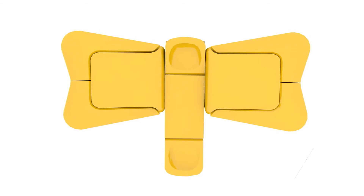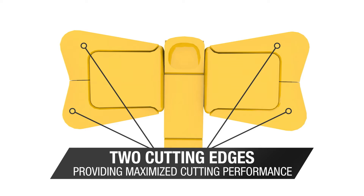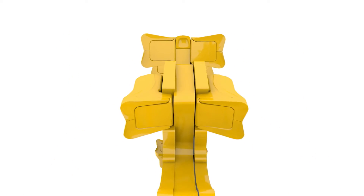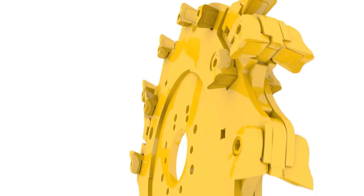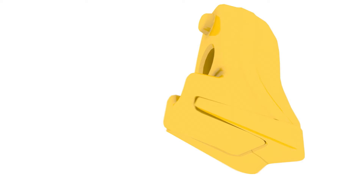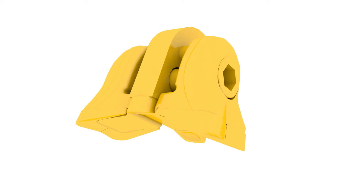Similar to the Yellow Jacket Cutter system, the VCS features two cutting edges providing the operator maximized cutting performance. Additionally, the design of the cutting system helps protect the bolt from the shear force of the cutting action. The new V-profile of the carbide optimizes cutting productivity, and the industrial carbide material gains productivity at the stump.